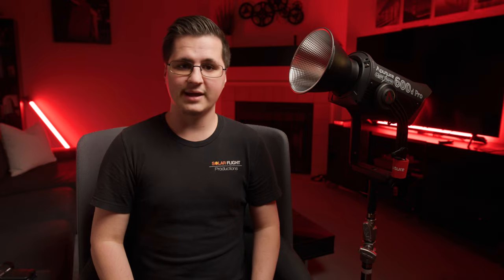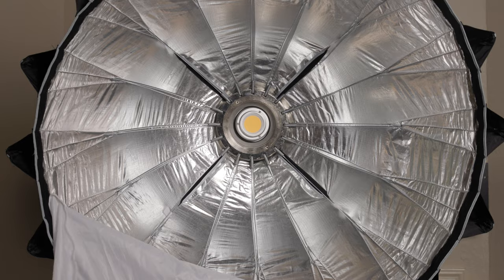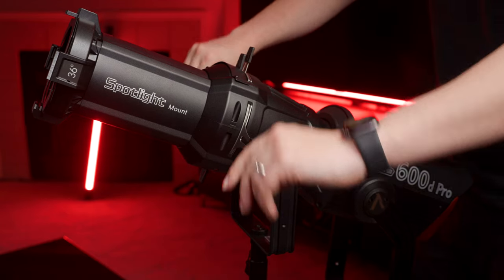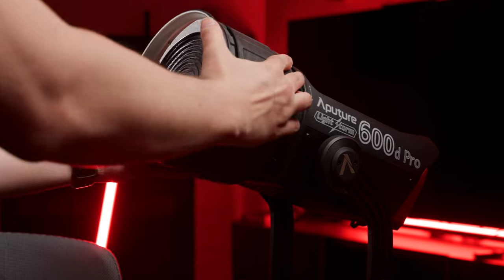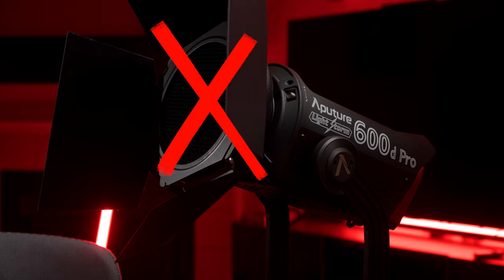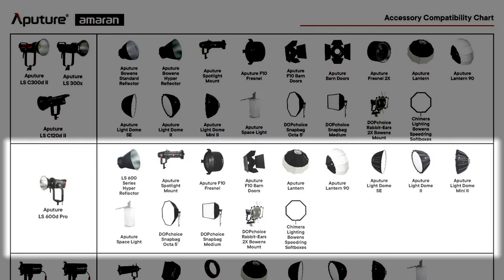Speaking of lighting modifiers, you can use Aputure's Light Dome 2 and the Light Dome Mini 2 with this light. The only thing is you need to avoid using the inner baffle because that could cause overheating issues with the COB. Similarly, if you want to use the spotlight, that is an option, but you need to leave all of the leaves open and not close it off. One thing Aputure says you should never do is use the Fresnel 2x adapter or the barn doors you'd normally use with the 300D Mark II — both are not designed for the heat output of this light. They will ruin your COB. Do not use them.